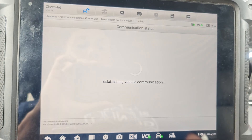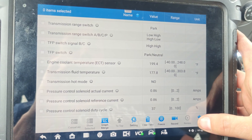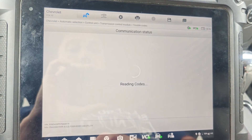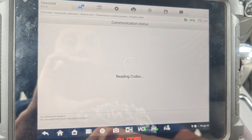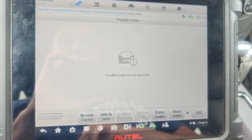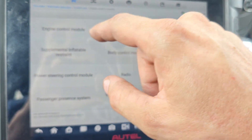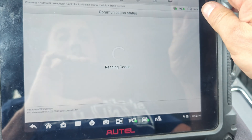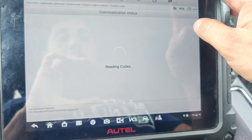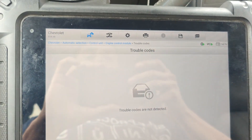Just got back from a test drive — perfectly fine. Let's see our trans temp: 177. Let's check our codes real quick. Let's check engine — no codes. Hope you guys liked it, see you later.